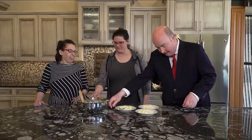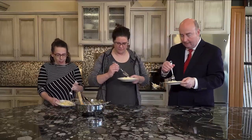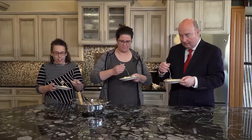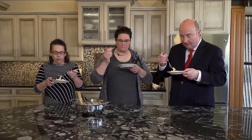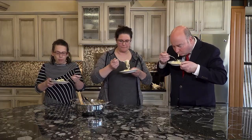Well, let's go ahead and try it here. It looks absolutely fantastic. I'm going to have to get this recipe. It'll be on the website.